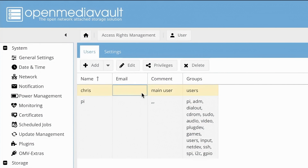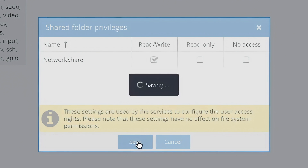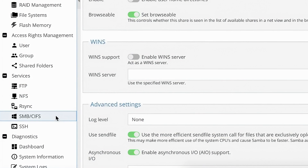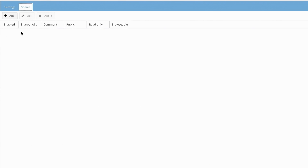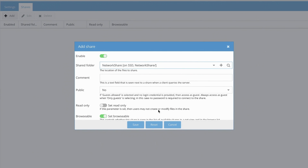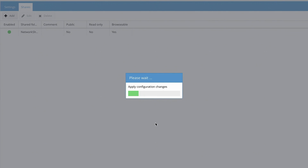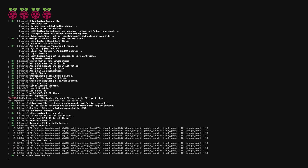Once the file system is created, highlight it and edit the permissions. You can see the user we created earlier and give it read and write permissions to both create and read data off the drive. Finally, go to the SMB page under services and enable SMB. Once that's done, click on the shares tab and add the shared folder we made earlier. Apply the changes and reboot the Pi so it gets a fresh boot with all our new settings. Just like that, we have a basic NAS set up on our network.